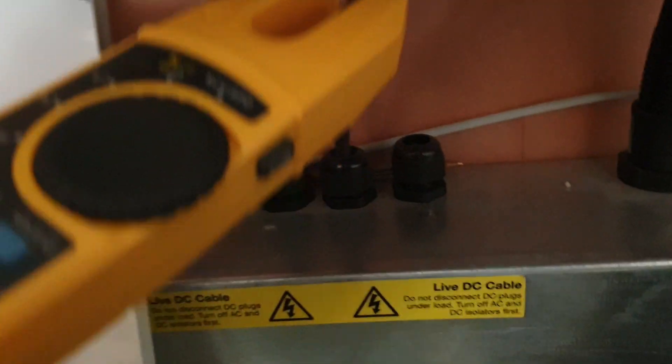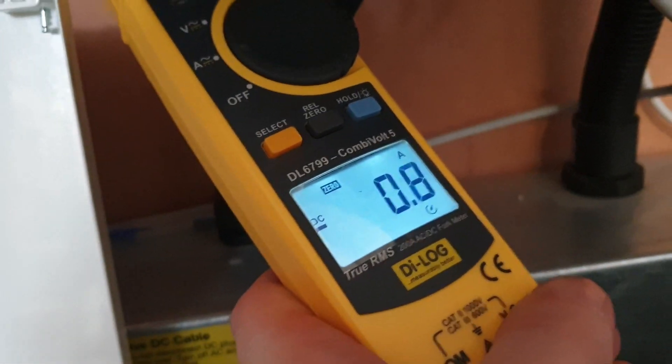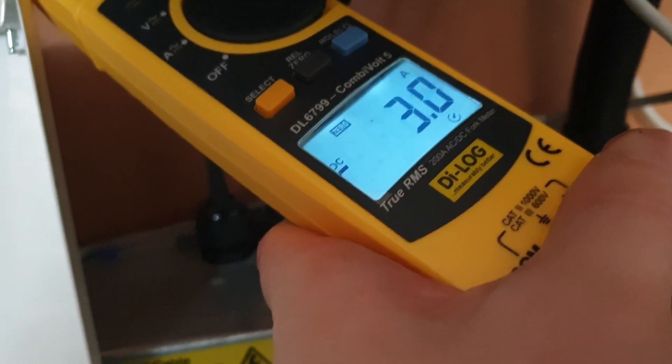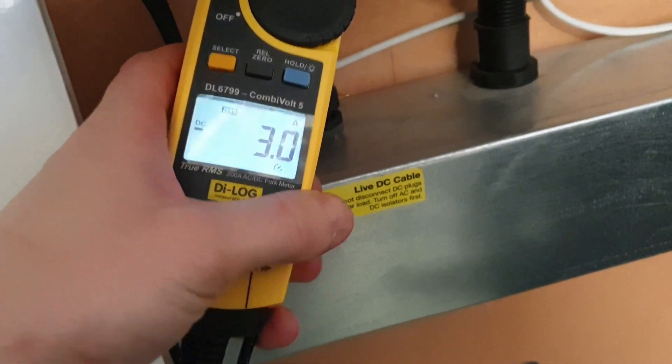Oh, this one's a bit easier. Okay, but at the same time, if it's easy for the big clamp meter, it's easy for the little one. So what's that reading?